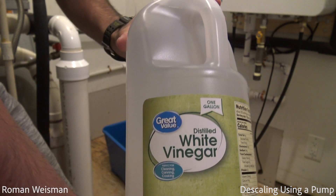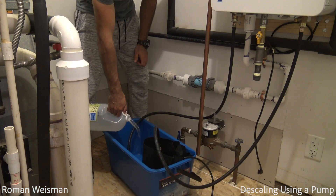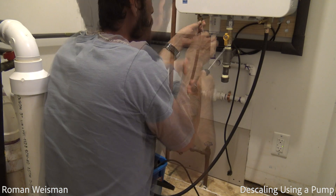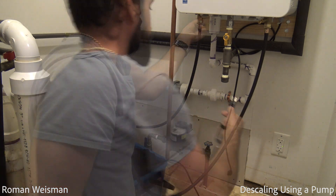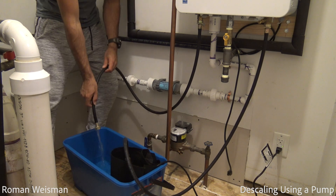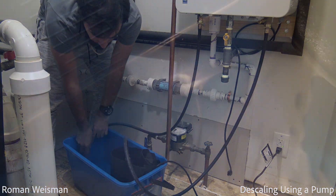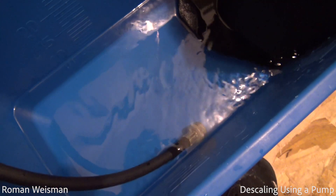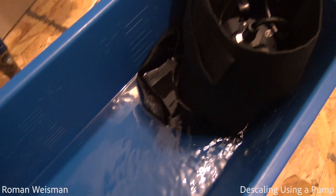Filling the bucket with vinegar. The installation manual requires straight white vinegar, but since I was not able to find such, and was not sure if that refers to cleaning vinegar which has 6% acidity, I eventually decided to flush with distilled, which has 5% acidity. The vinegar amount is based on the bucket size — it should submerge both lines. In my case, I used 2 gallons.